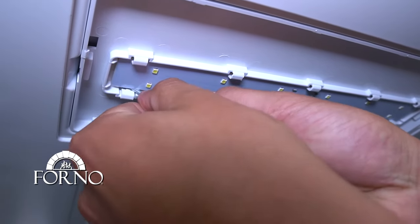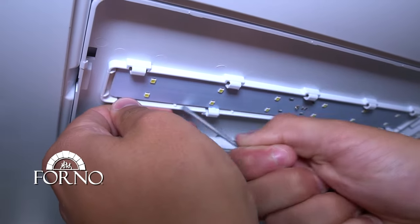With a flat head screwdriver, press down all the clamps holding down the LED strip.